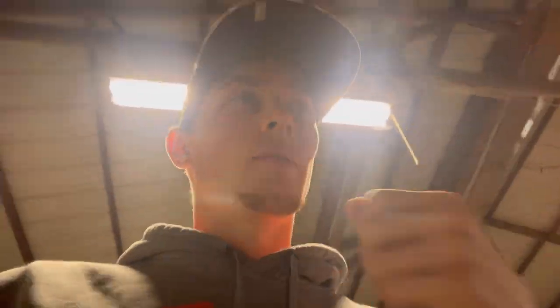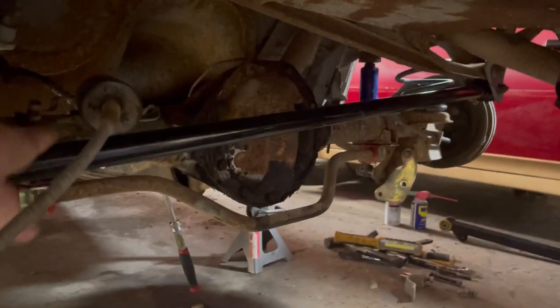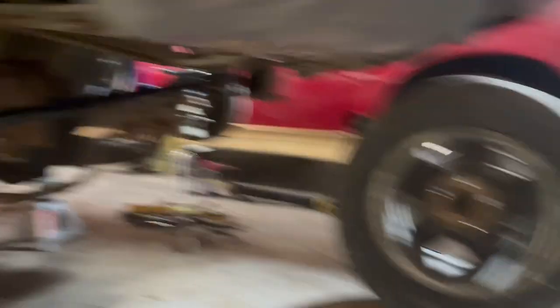We knew it was a posi-track because it had the tag on it — the limited slip tag. But we never dug into what the rear end ratio was. So last night we finally scraped off all the rust and looked up the number: 2.77. The rear end is sitting up in the car. Put a tubular panhard bar on it, off the car from over on the other side of the barn.